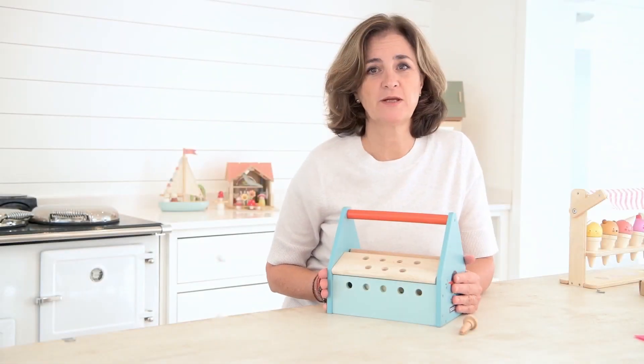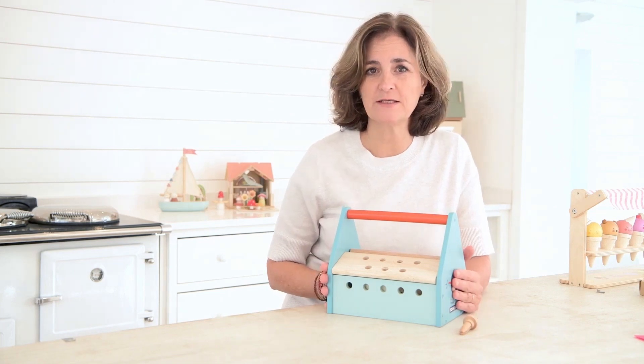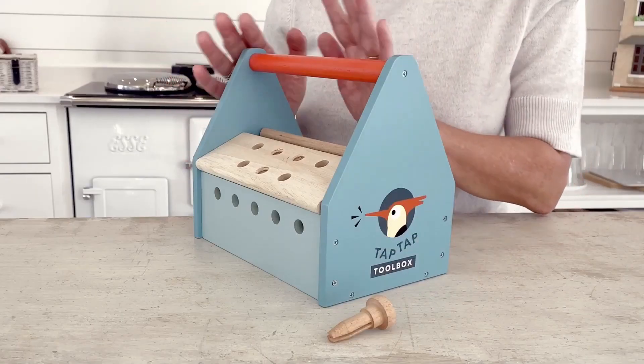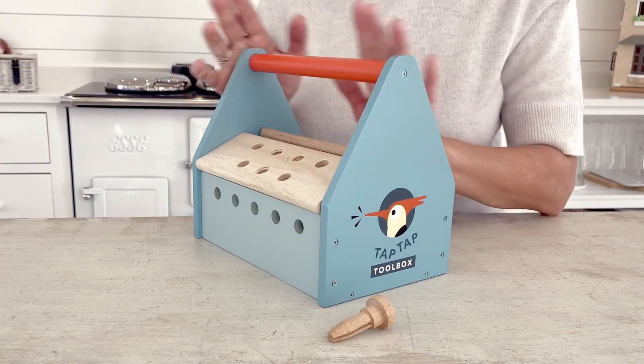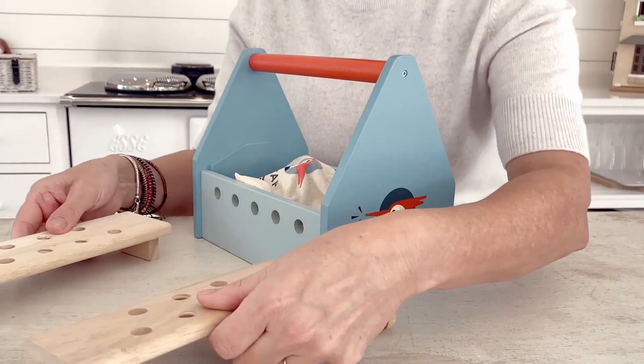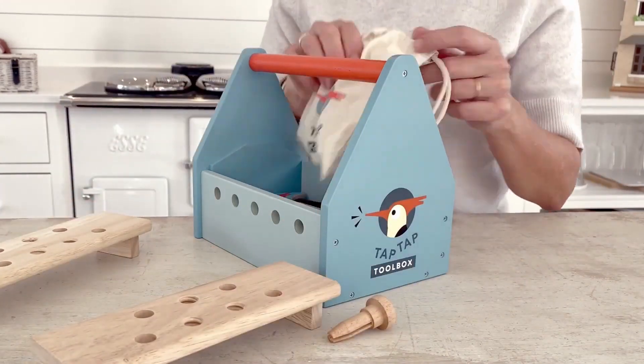Our tool benches have always been really popular, so we've come up with this neat junior addition to the range. The TapTap toolbox is a smaller item for the collection, complete with a wooden box, some nuts and bolts, and all the things you need to start building for your budding young carpenter.